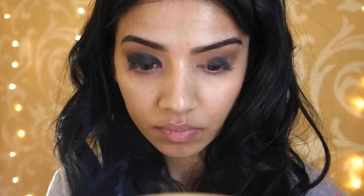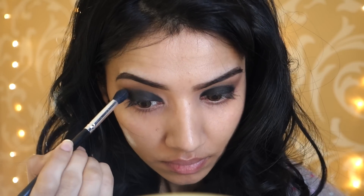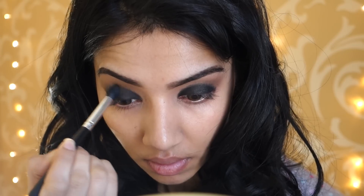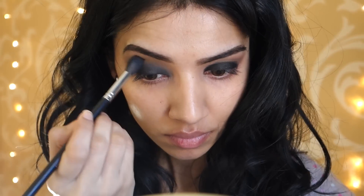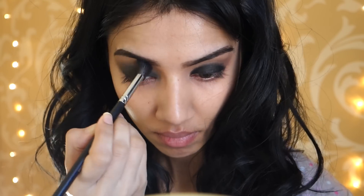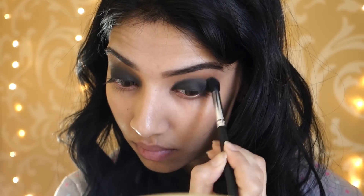And now I'm just doing the other eye. Then taking a separate clean blending brush, I'm going to diffuse the transition shade and the black shade together and make it look nice and smoky and very hazy looking, because I honestly do not like harsh lines when I'm doing a smoky look. Then I'm going in with a bigger blending brush and really blending out those harsh lines. Now I'm just repeating the steps on the other eye.